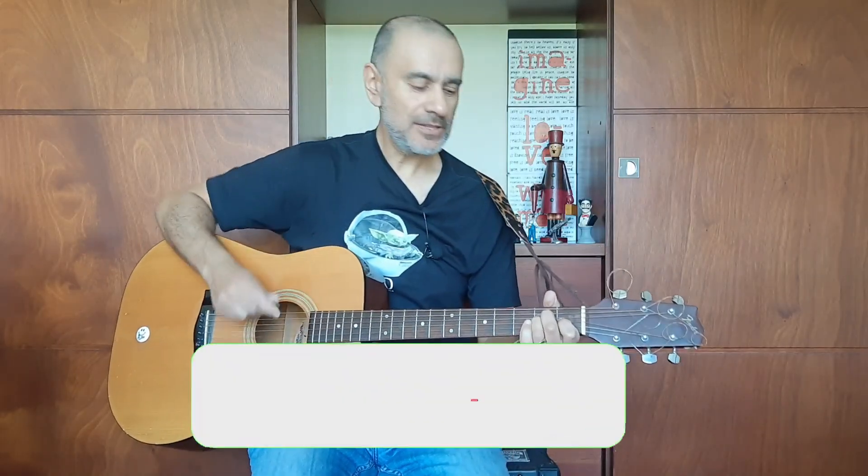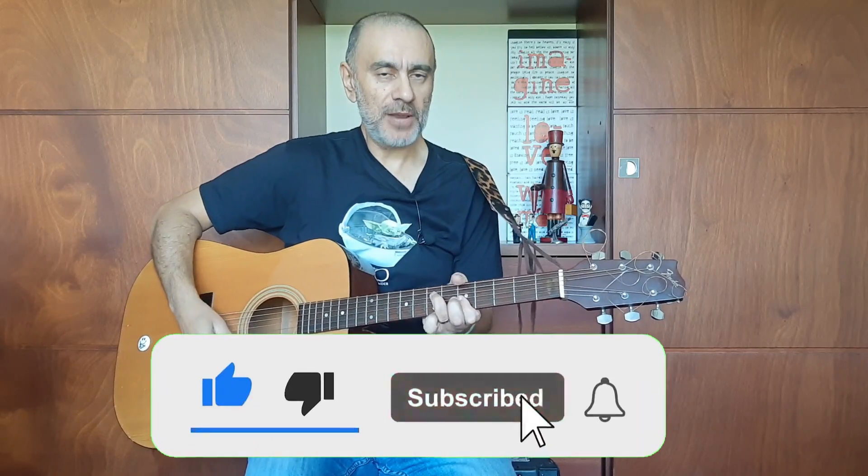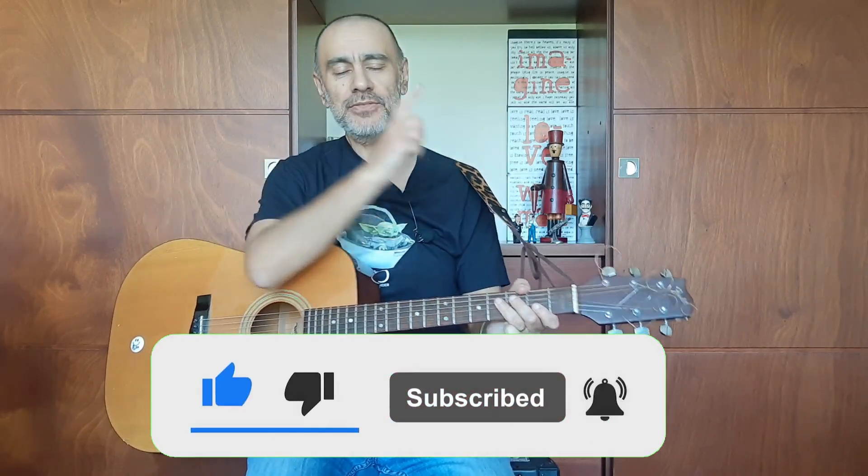It's a fantastic chord shape to know and it will really help develop your playing. Check out this video here and practice your F sharp minor chord in a song. Thanks for joining me today — happy strumming!